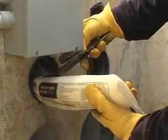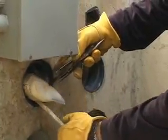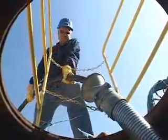Because Polywater J is so stringy, it gets dragged by the pull rope or winch line ahead of the cables and evenly disperses lubricant throughout the duct. As front end bags twist and turn and are squeezed around bends, they release lubricant in critical areas.